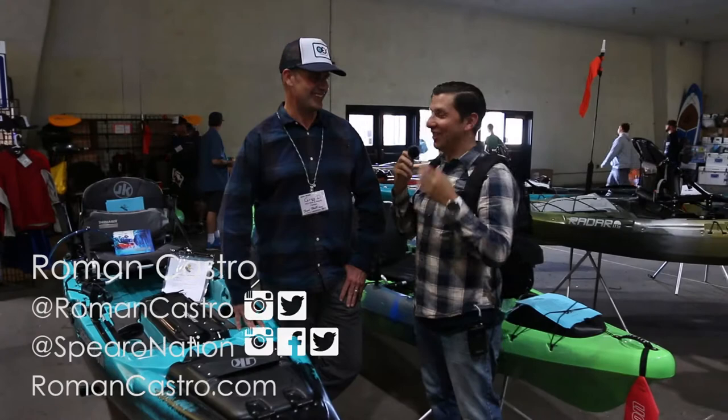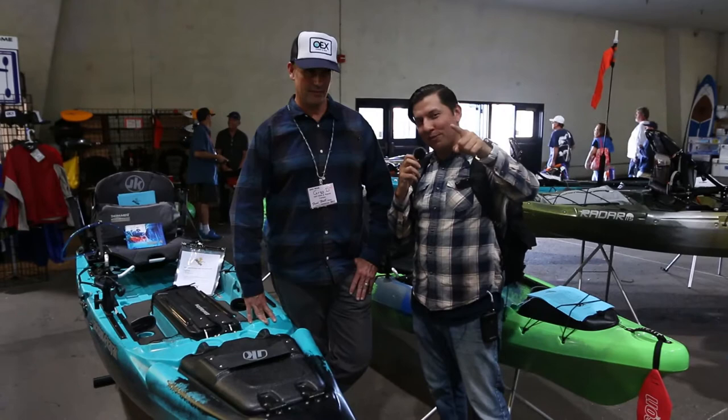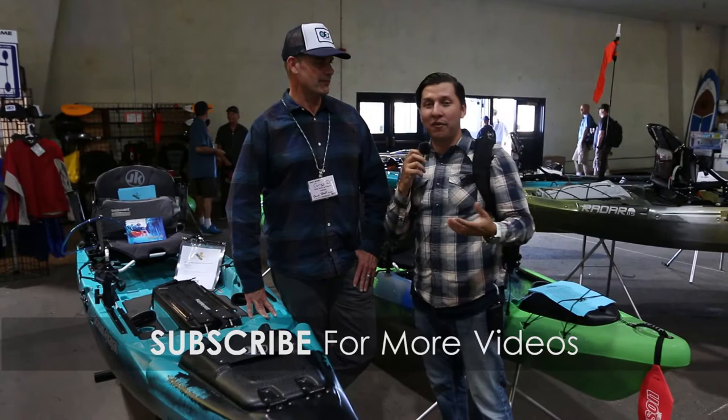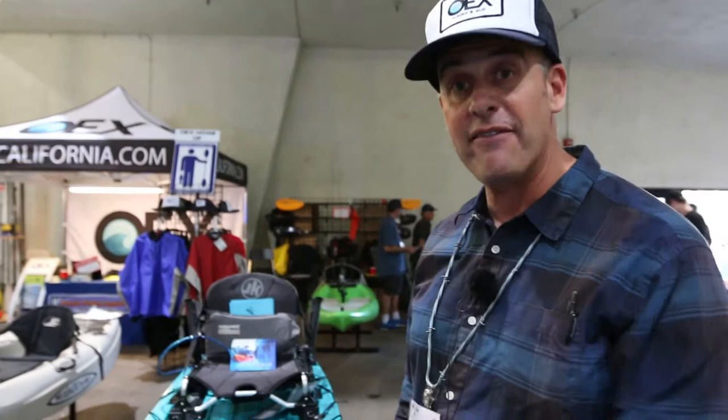We are here at Fred Hall 2017 at the OEX booth. This is Greg, the Western Regional Sales Rep for Jackson Kayak. He's going to take a little bit of time with us to show us two setups — one for spearfishing buddies as a dive platform where you can pull all your gear inside, and we're also going to talk about a kayak that's good for kayak fishing.